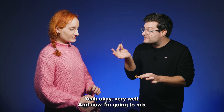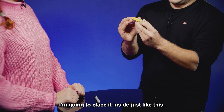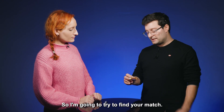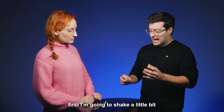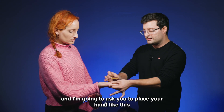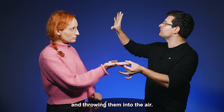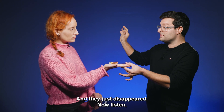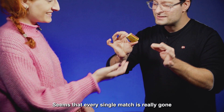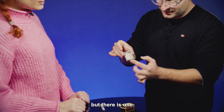And now I'm going to mix your match with the other matches. I'm going to place it inside just like this. So I'm going to try to find your match. In order to do that, I'm going to shake a little bit and I'm going to ask you to place your hand like this. Imagine that I'm grabbing all of the matches and throwing them to the air and they just disappeared. Now listen... Seems that every single match is really gone. But there is one.